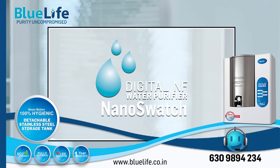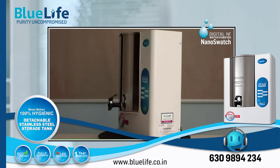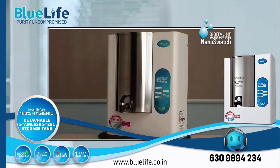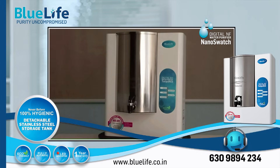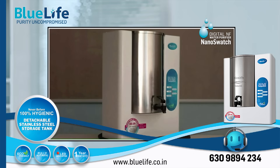The BlueLife Nano Swatch Water Purifier focuses on providing pure and hygienic drinking water by utilizing nanofiltration (NF) and ultraviolet (UV) sterilization, coupled with design features that emphasize durability and hygiene. Here's an assessment of its strengths.